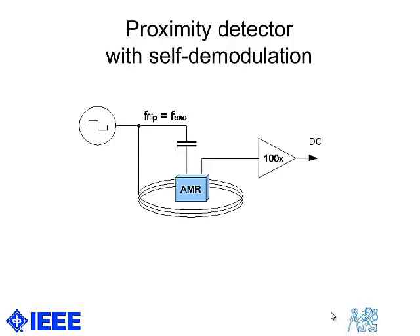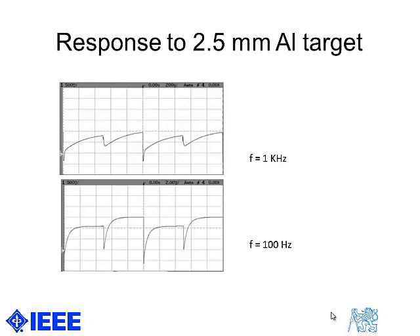That is the basic idea of this presentation. If we operate the device and observe an aluminum target at higher frequency, there is a significant response from eddy currents. If we want to get rid of that, we simply reduce the frequency and the response from eddy currents is almost gone.